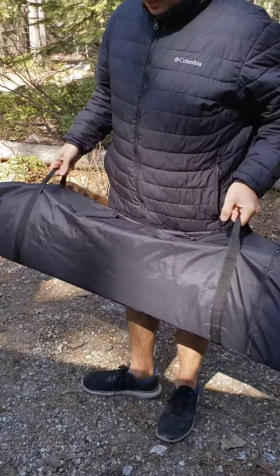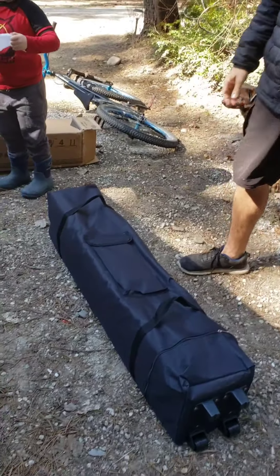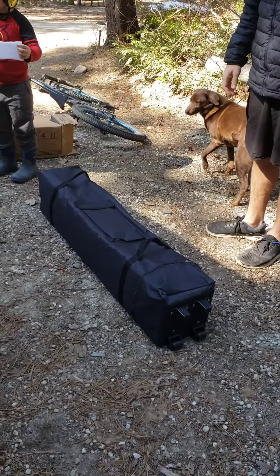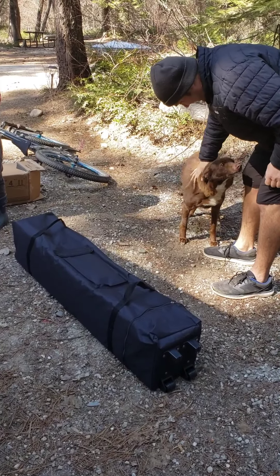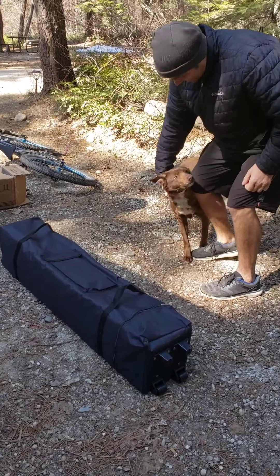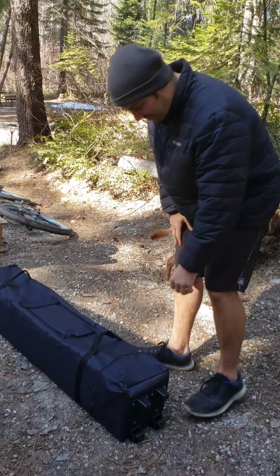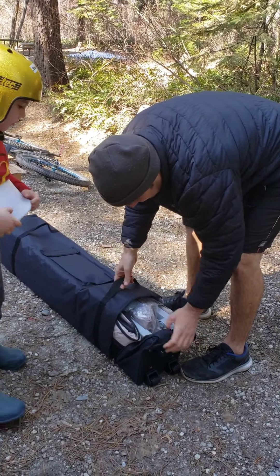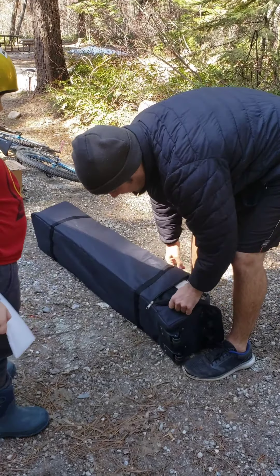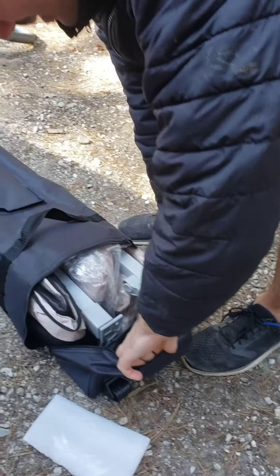We did have a pop-up tent here last year so Daniel can put all his toys in, and I figured I'll buy something that might be a little bit better. This one is supposed to be an easy up, so let's see — it comes in a nice bag. I like that. Wow, with wheels on the bottom!